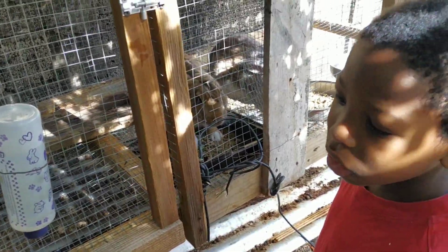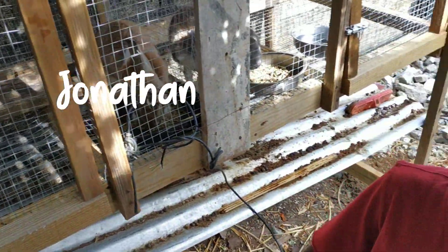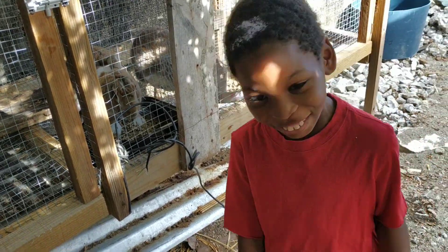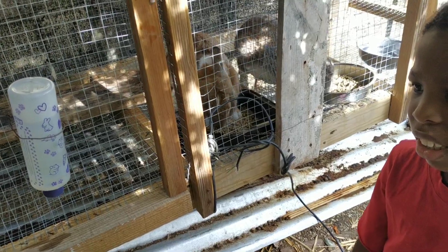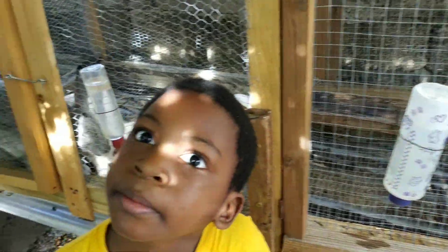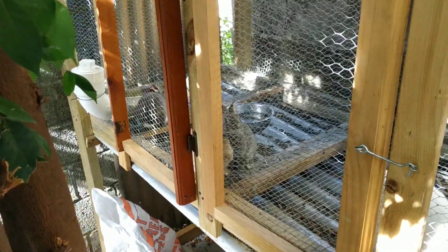One man came wanting two rabbits but took four, leaving us with five kids. Then another guy came and took one more last night, so now we have three kids left. I'm not selling any more rabbits — those three are going to stay with us as meat rabbits.